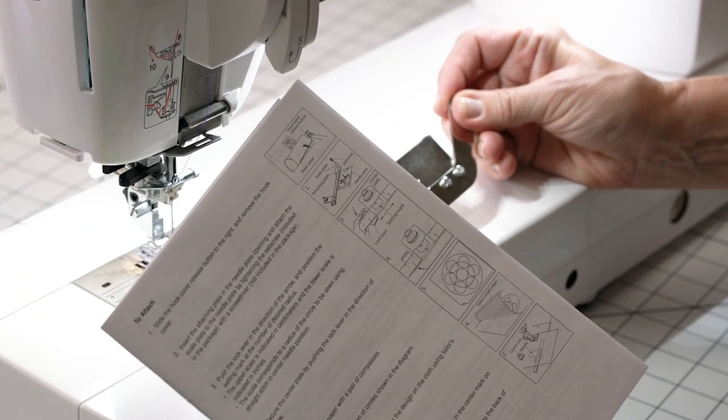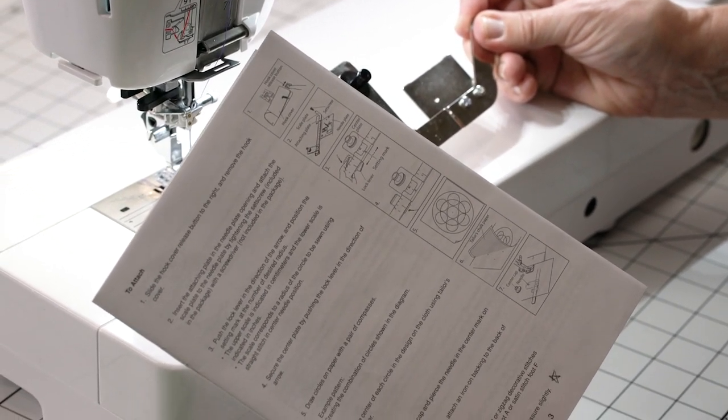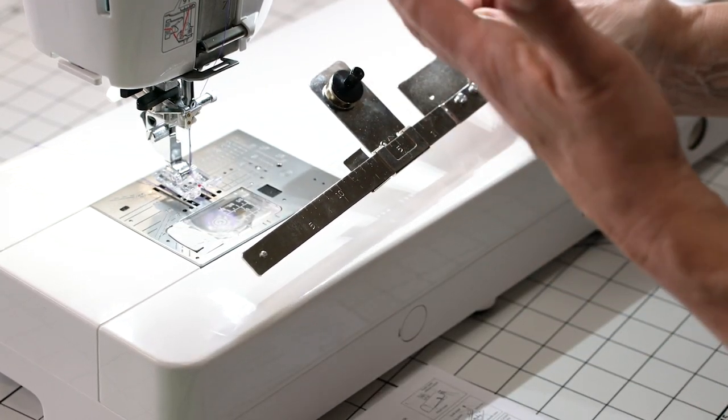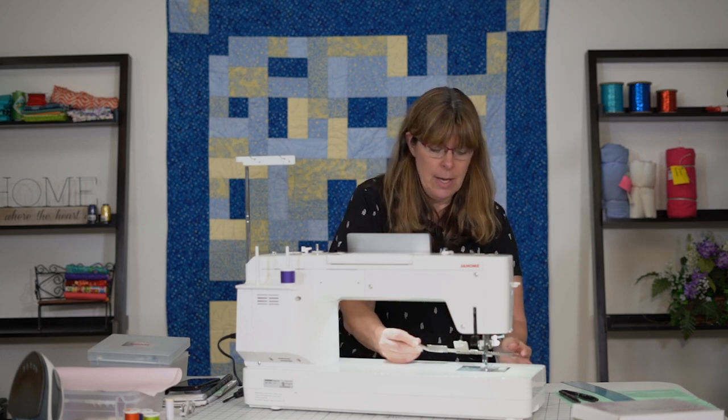The booklet that came with this box has directions for each one of the feet that are included. So hang on to it and try them out — they're really cool. Even just do it on scrap pieces of fabric to see what that foot does.